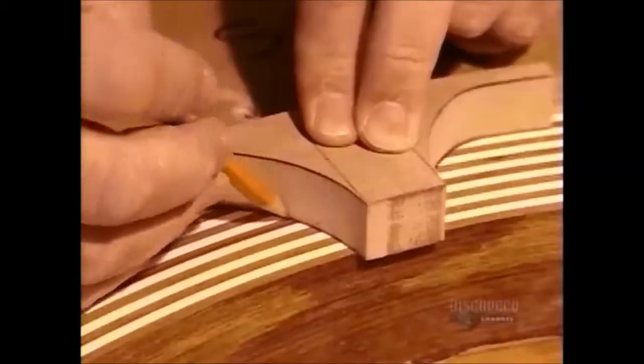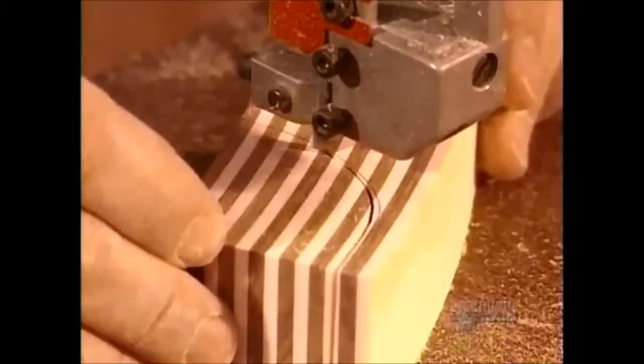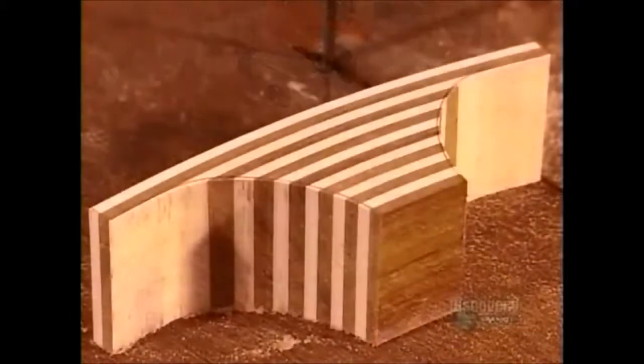He traces a template on a stack of 14 pre-glued curved strips of holly and teak, then follows his trace lines with a bandsaw, cutting out what's called a fairing. This component will join each spoke to the rim.